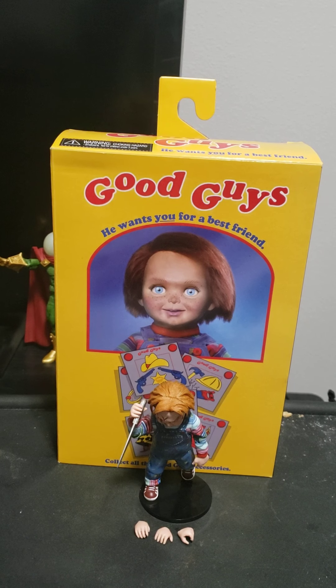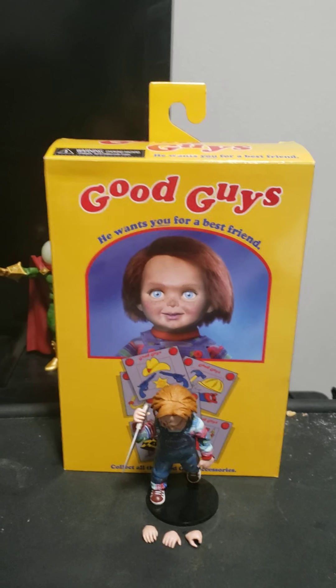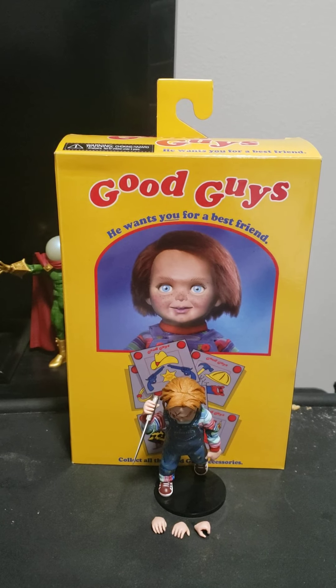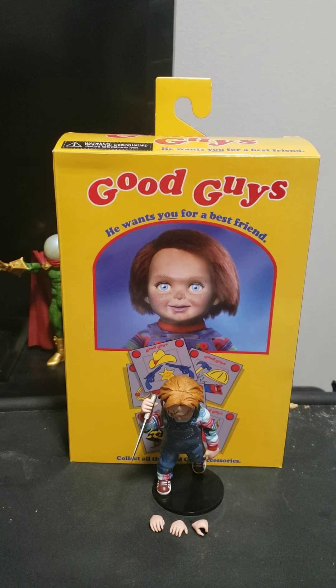NECA ultimate horror figures I would like to see in the future, if possible: 1978 Halloween Michael Myers and Laurie Strode, 1980 Friday the 13th Pamela Voorhees, 2003 Freddy vs. Jason Freddy Krueger, 2003 Texas Chainsaw Massacre Leatherface, 2009 Friday the 13th Pamela Voorhees, and 2010 A Nightmare on Elm Street Freddy Krueger.